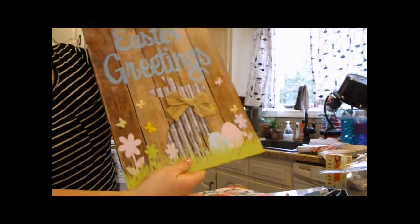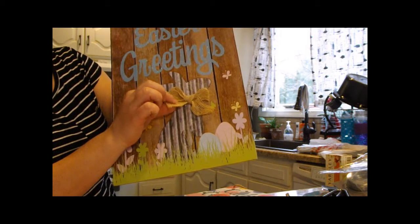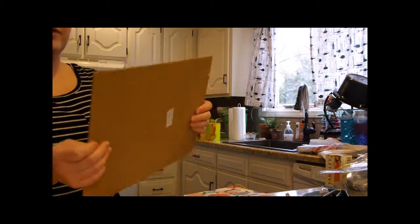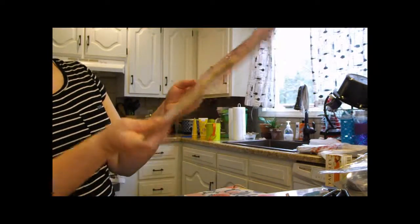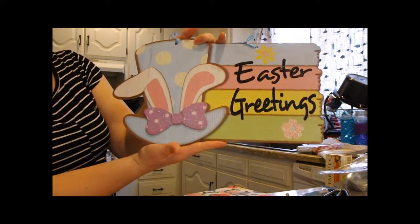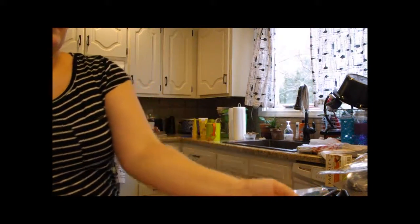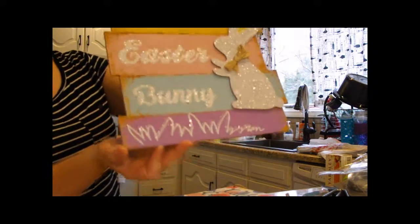Now for our Easter section — we picked up a sign that says 'Easter Greetings' with a little bunny and a burlap bow. It's made of heavy cardboard or chipboard. Another says 'Happy Easter' in pink writing, made the same way. We also got one that says 'Easter Greetings' with a cute little raised bow on the hat, and our last sign says 'we believe in the Easter bunny' in glitter writing.